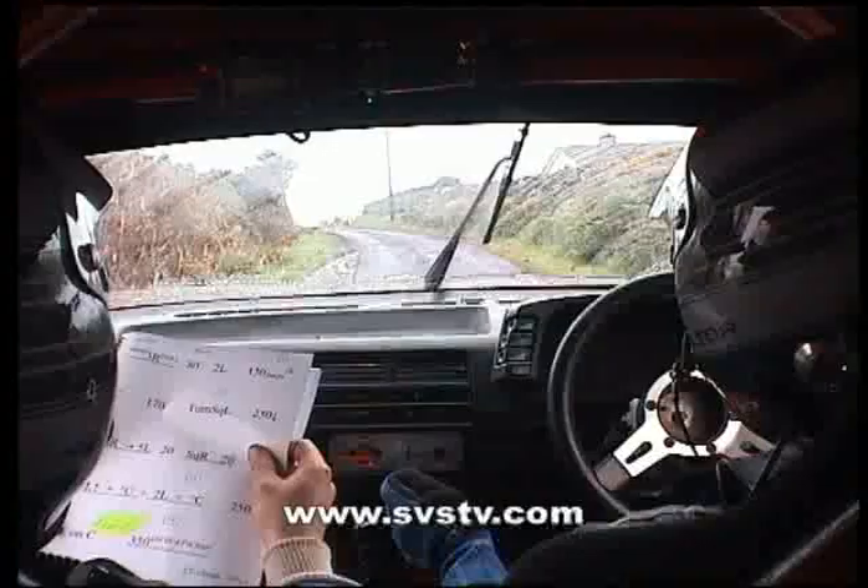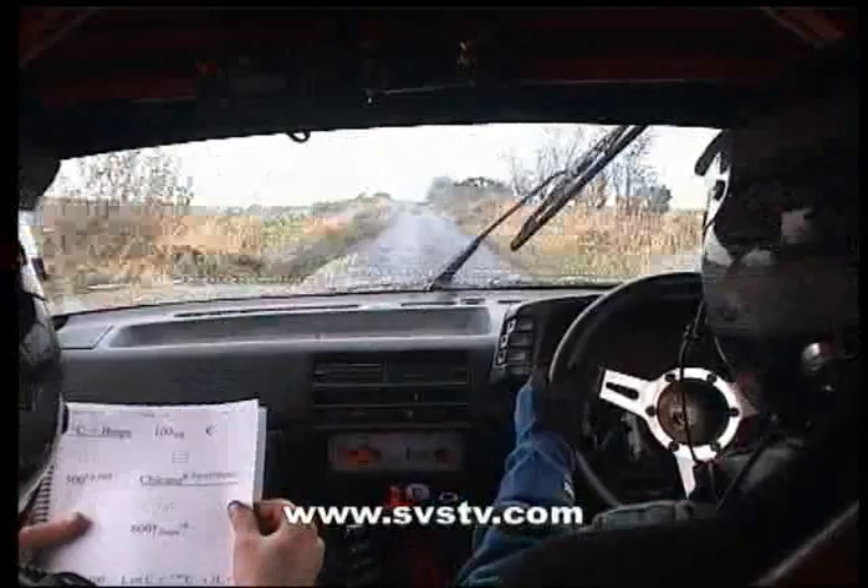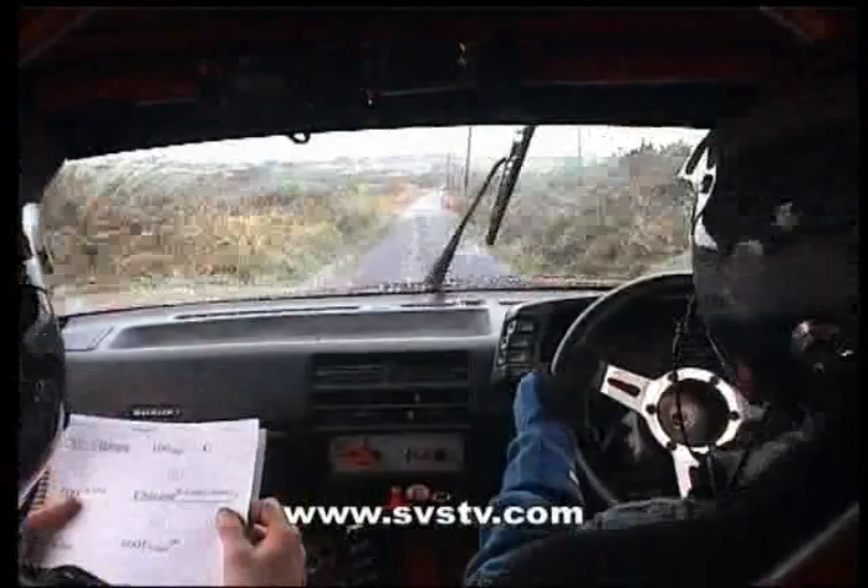And stay left over crest, and keep running out, 350, and it's crest and bumps, and 100 and a dip, and a crest, and 500 up the middle, keep running.